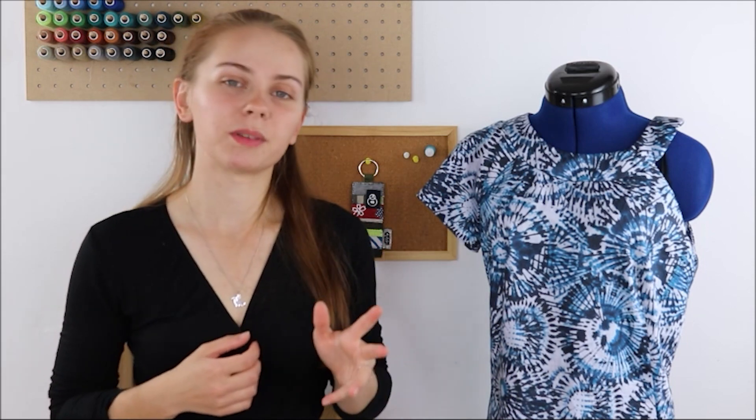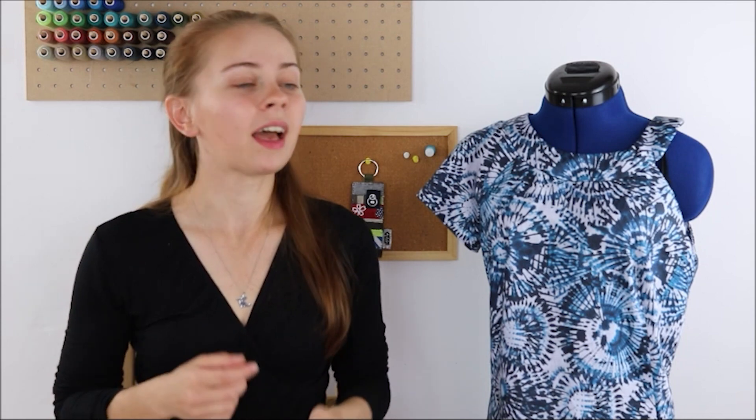I hope this video has helped you understand how to put this garment together and maybe given you a little bit more confidence if you are new to sewing. If you have any questions or queries about anything you've seen in this video, please comment them below and we'll get back to you as soon as we can. If you have tried making anything from this pattern, we'd love to see what you come up with — why not create an account with Minerva to share your creations with our sewing community. Thank you for watching and be sure to come back regularly for more sewing inspiration.